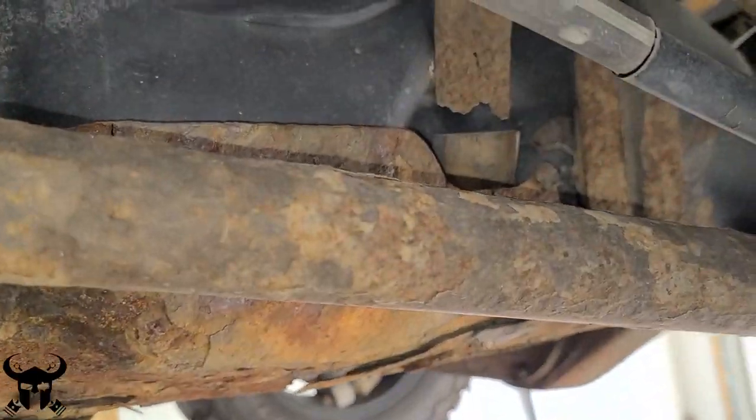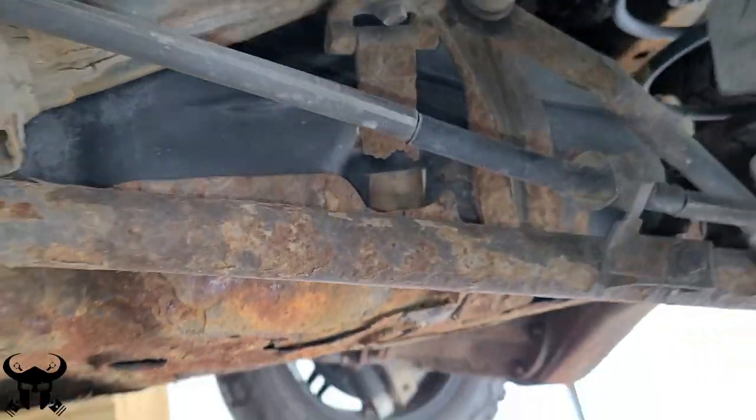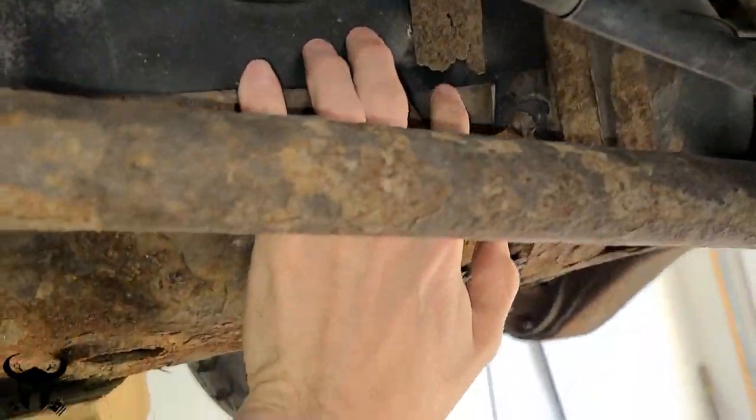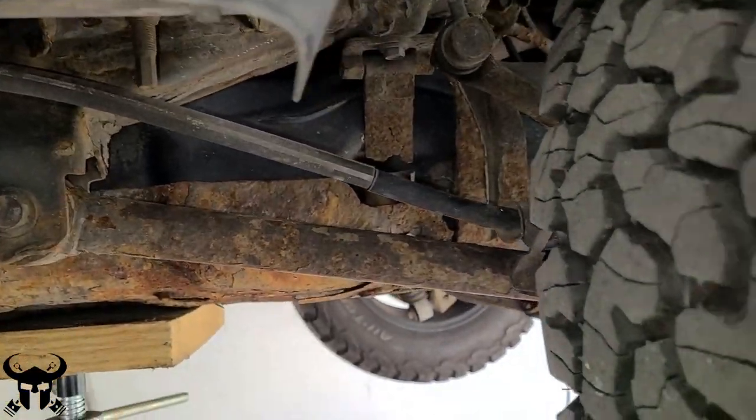This is the way my fuel tank skid currently looks, and in this video I'm going to show you how to change it. Some of the steps here are the same as when you replace the fuel straps, so I reused a couple of clips from that video that I made.